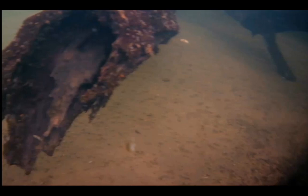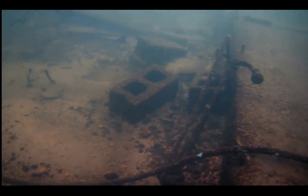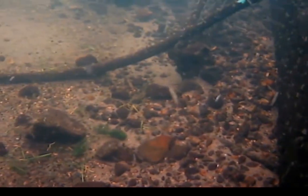Well, those are cement slabs. So they've had houses there at one time. Now, you would think that a slab like that would be useless for fishing, but look here — look at all the stuff on the edge of that. And notice all of the swimming targets. Well, those are freshwater shrimp.